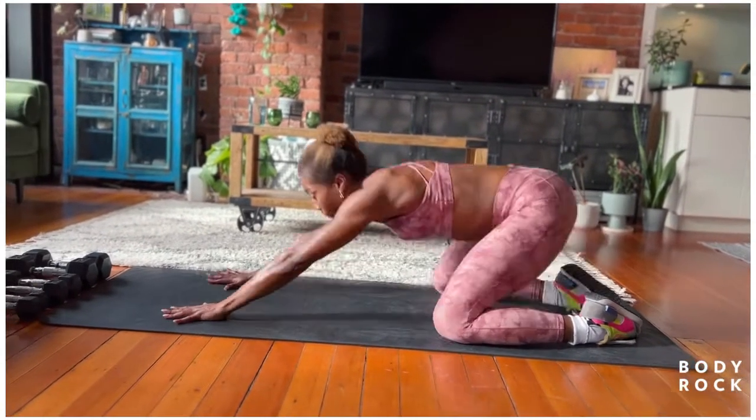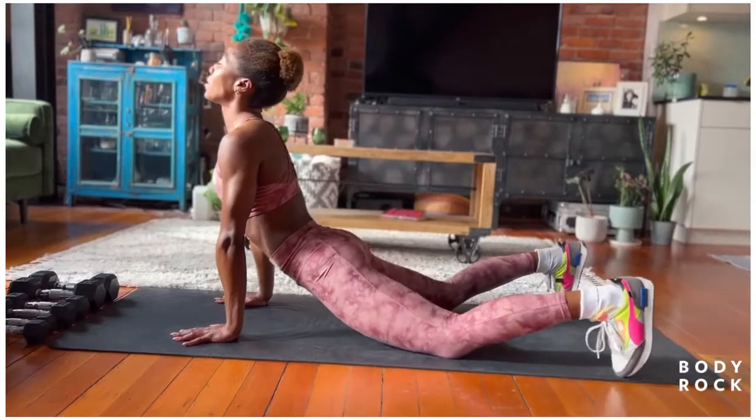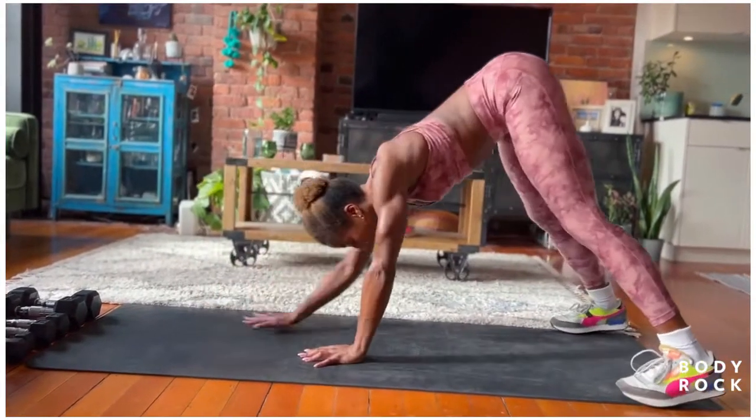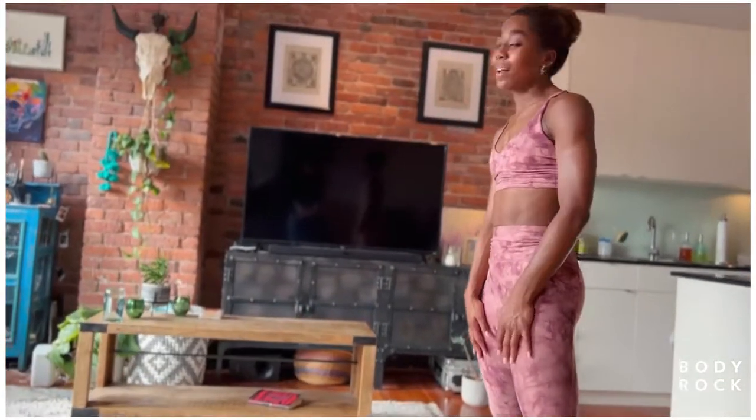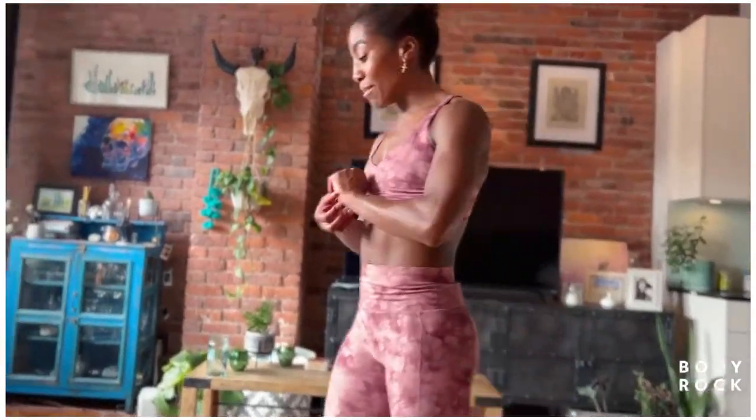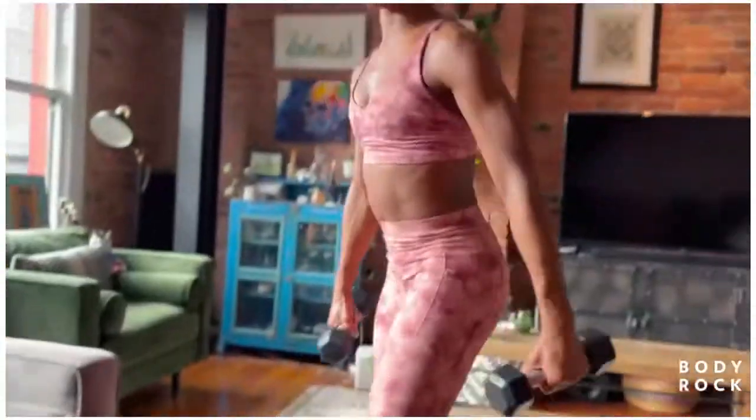Bring the hands back forward. Pull through, hips off the floor. Toes tap, shoot the booty up. Walk the hands to the feet and roll it up. All right, team, let's get going — it is time to go. Let me show you our movements today. I'm going to pick up something challenging, but not too heavy.